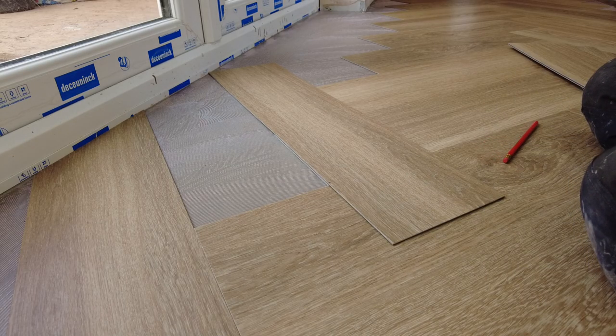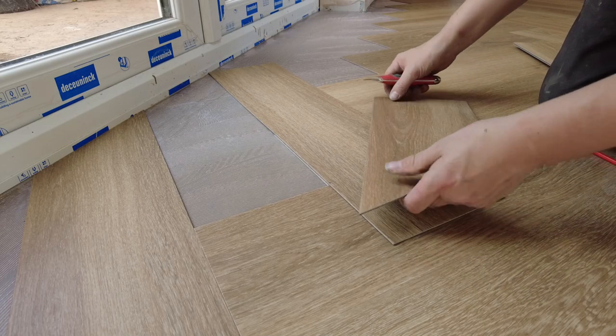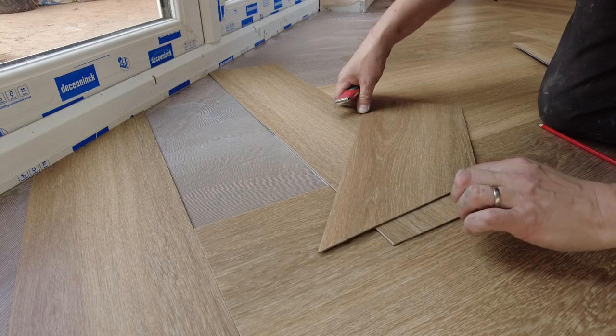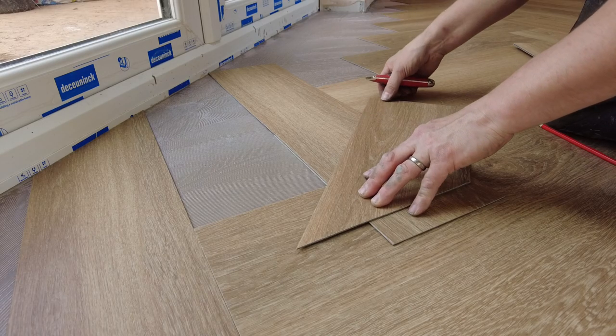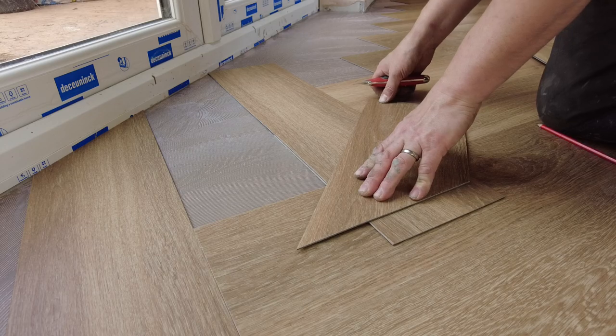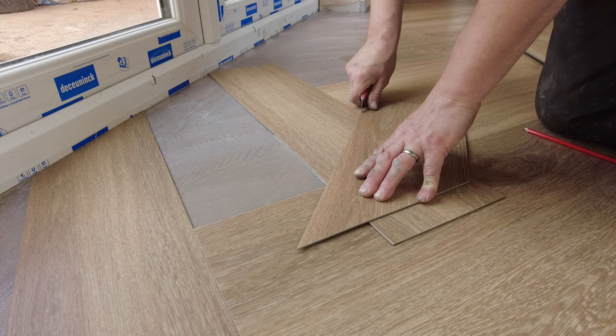Then I'm going to get my nice sharp blade and line up the back of this with that pencil line. I'm going to put my thumb so I can swivel it and it won't move, and then it hits that pencil line. I said it wouldn't move, and it did. So you line the two up and then you slice it.